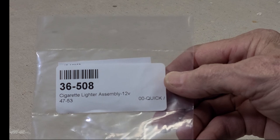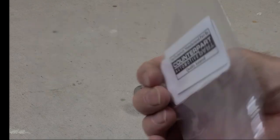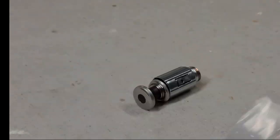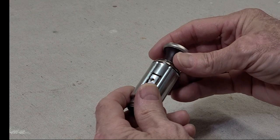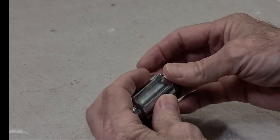This one is a cigarette lighter assembly for a '47 to '53 Chevy or GMC truck. Looks like it was manufactured by Counterpart Automotive. It cost about $22, so not too bad. It's the classic lighter — you push it in, it heats up, it pops out when it gets hot.